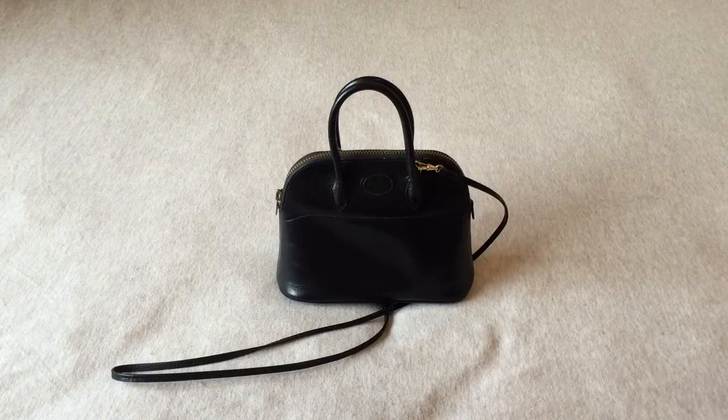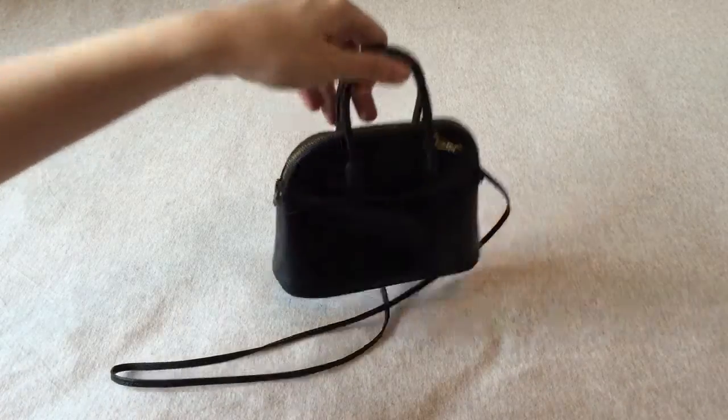I cannot wear it cross-body — I really cannot. So I can just wear it on one shoulder. Here's a close-up of the bag.